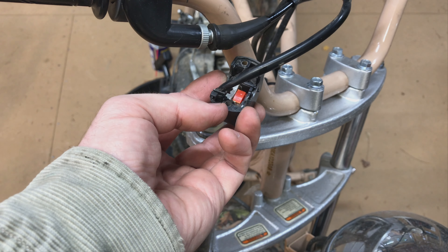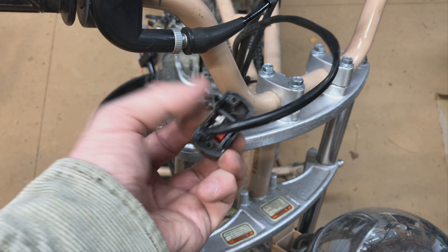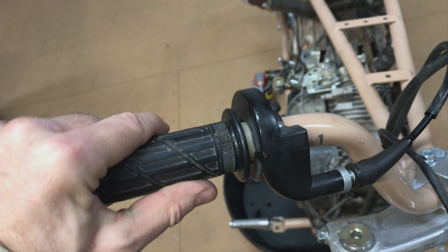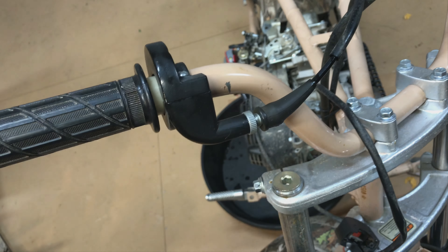On the kill switch, that screw that goes into plastic is stripped out, so I've got to put some super glue or CA in there and redrill it. The throttle was all kind of rusted — looks like it had been out in the rain a couple times at least — so I took that apart, lubed it up, and got it working nice and pretty good.